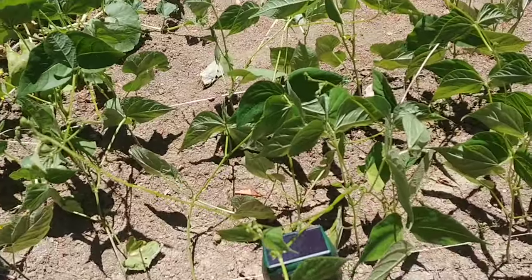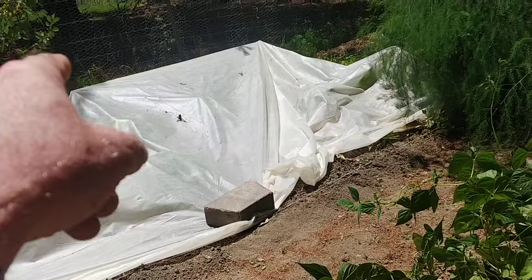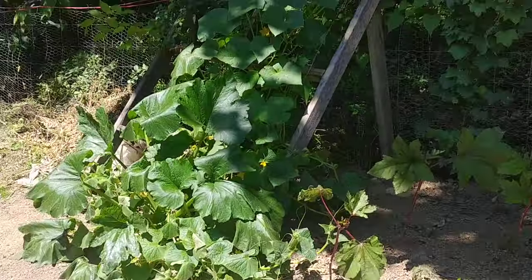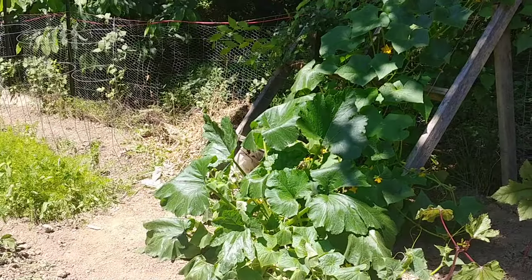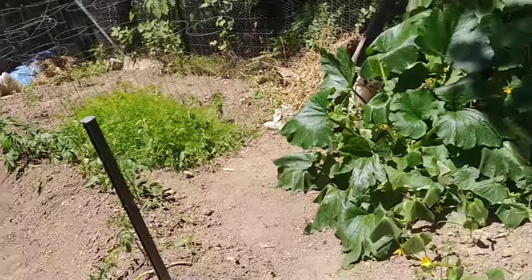I've still got to come up here and do my beans, my watermelon. I'm probably not going to worry about the cabbages over there. I still need to do my potatoes, okra, sweet potatoes, and cucumbers with the other half.